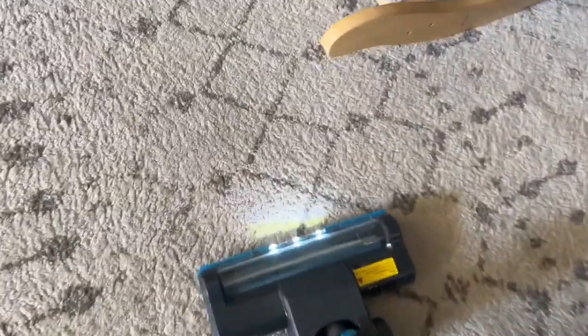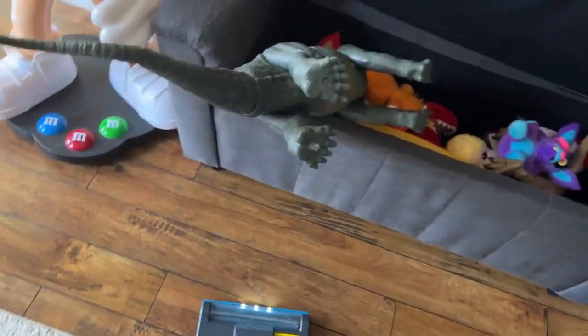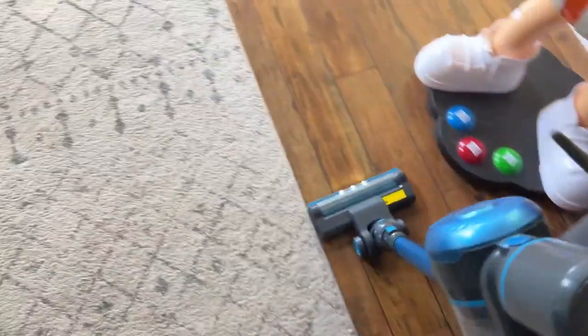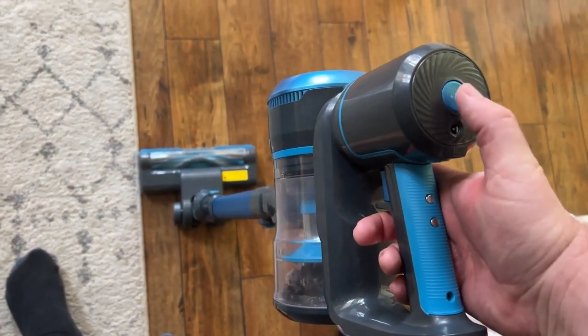The other thing you'll see is the light at the front. That light can help you see what you're missing, or if there are little dust particles or just dirt overall. So it's a nice little feature to have. You can also shut the vacuum off by pressing that trigger — turn it on and off — and then again, this button changes the speeds.